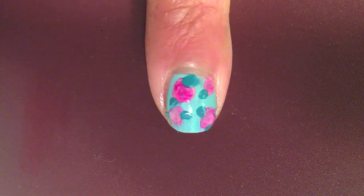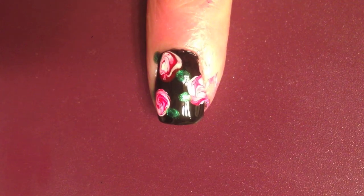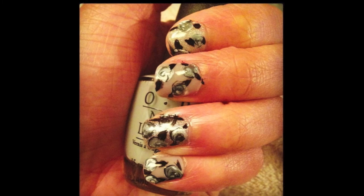Let me know which one you like the most. I'm giving you five different options on combinations of colors to use with the same technique. I think I like the gray one better, but let me know what you think. Thank you so much for watching and please subscribe. Bye!